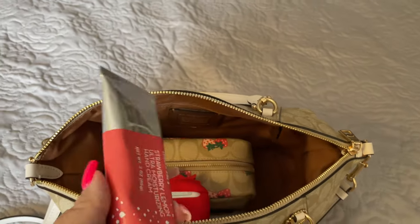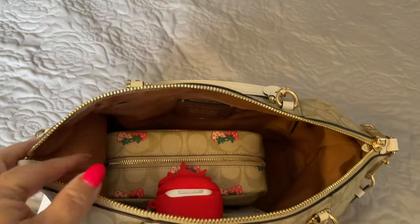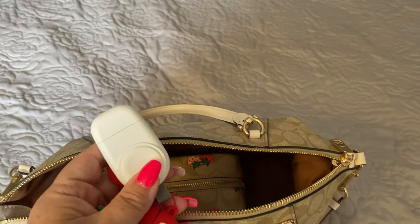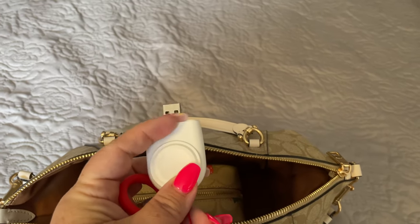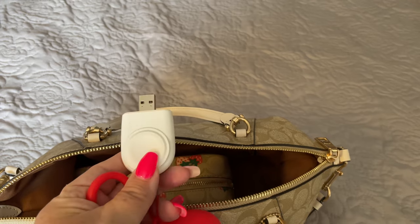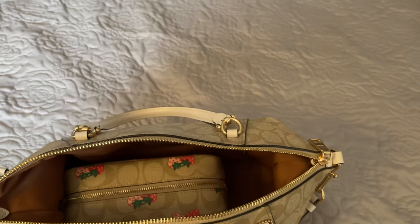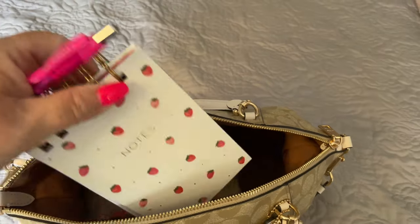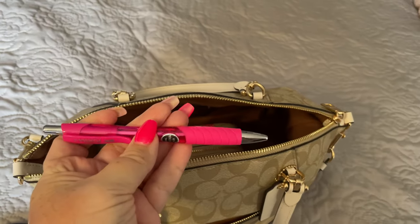I have with me my Trader Joe's strawberry lemon hand cream. I also have my strawberry headphones case. This is an Apple Watch charger — I purchased this at Five Below. It does come with a keychain; you plug this in through your cube, your computer, any USB port. Place your watch here and it will recharge your watch when you're out extended hours at the office, if your battery suddenly runs down. I also have a notebook with me — strawberries of course — and a pink pen to go with my notebook.